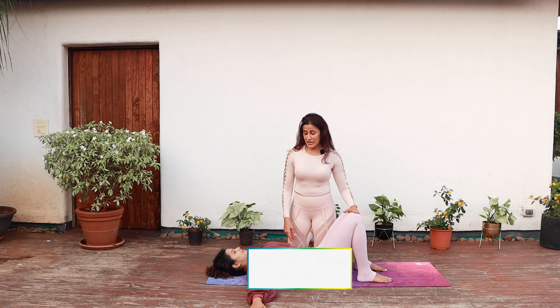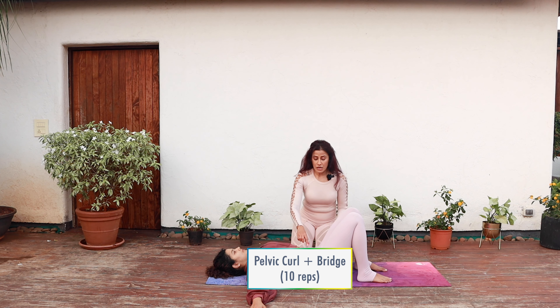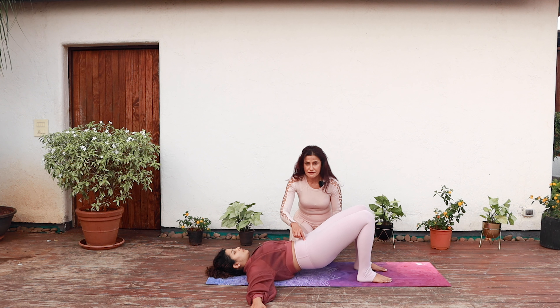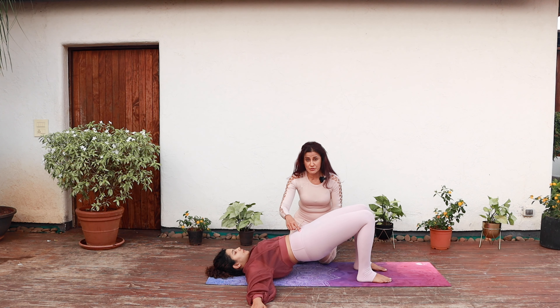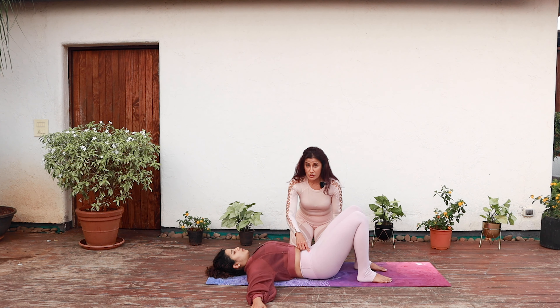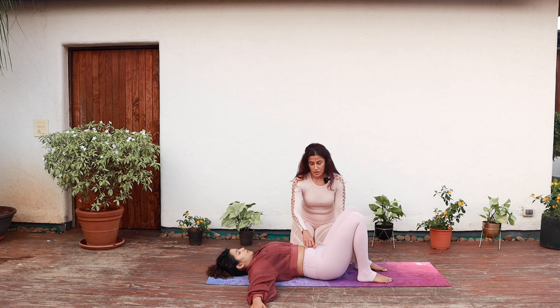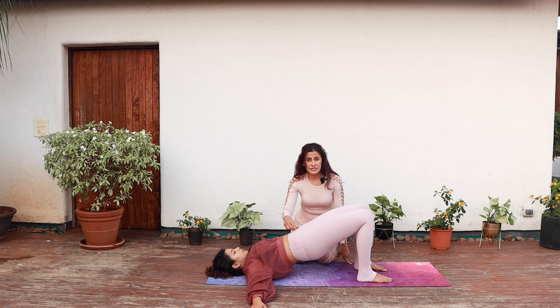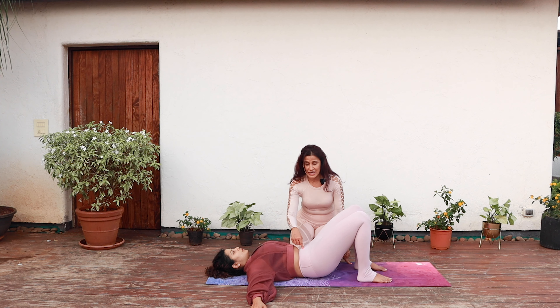Lie supine with your knees bent and your arms out in a T. Curl your pelvis to press your lower back down and then continue to lift your spine off the mat one vertebra after the other. Inhale at the top and slowly exhale as you lower your spine back into the mat. Make sure that your lower back touches before your tailbone. Do about 8 to 10 repetitions, articulating your spine on the way up and down, and keep pulling your belly in towards your spine.